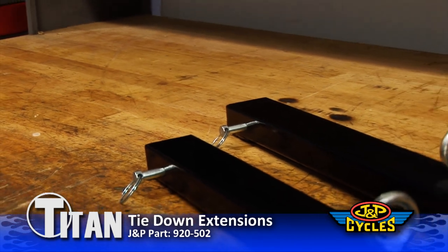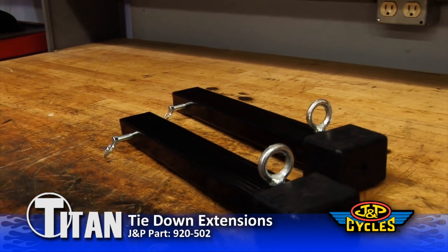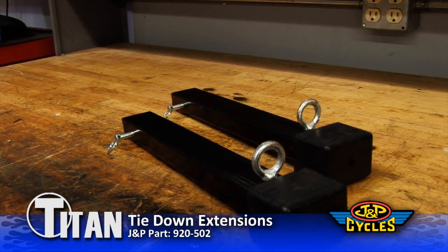Another optional accessory is the tie-down extensions. These extensions slide into the front of the frame and allow you to tie down directly to the chock if needed.